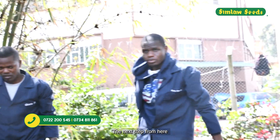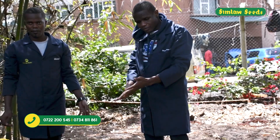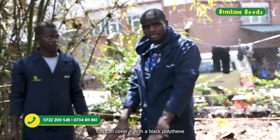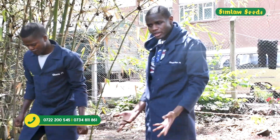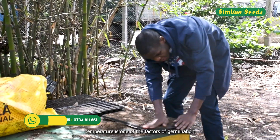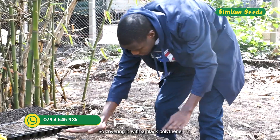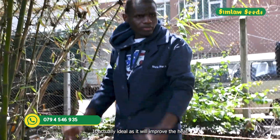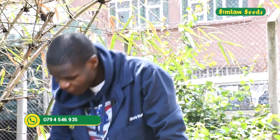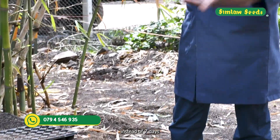The next step is to place the tray on a stand and water it. Ideally, to increase the germination rate, you can cover it with a black polythene, which will improve the heat. Temperature is one of the factors of germination, so covering with black polythene means germination may start from four to five days instead of seven days.